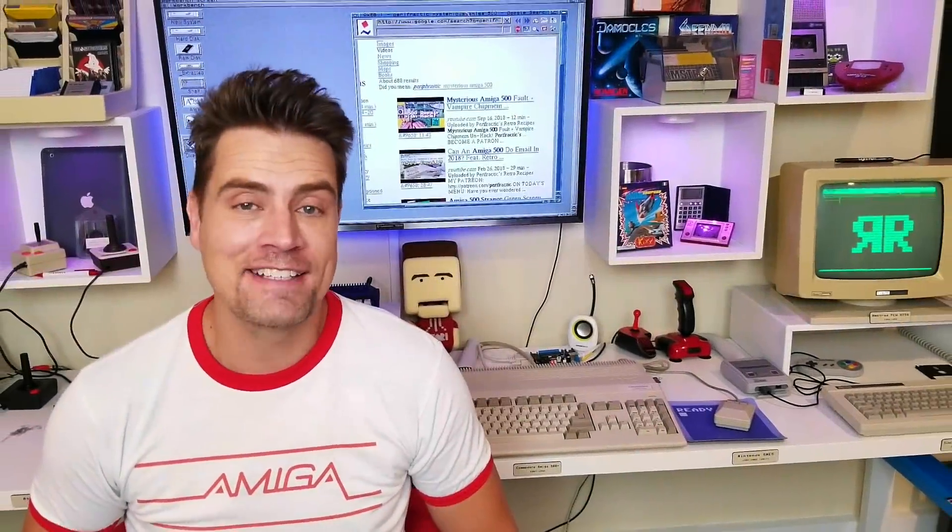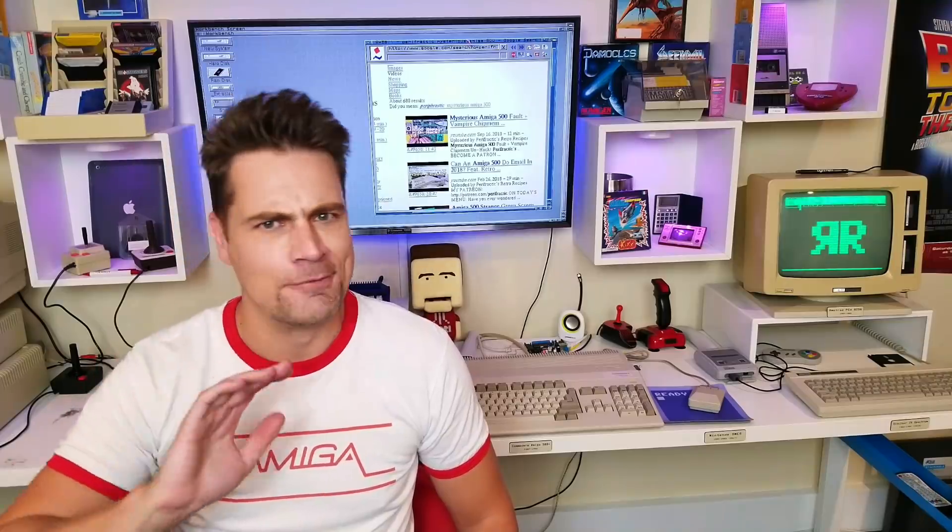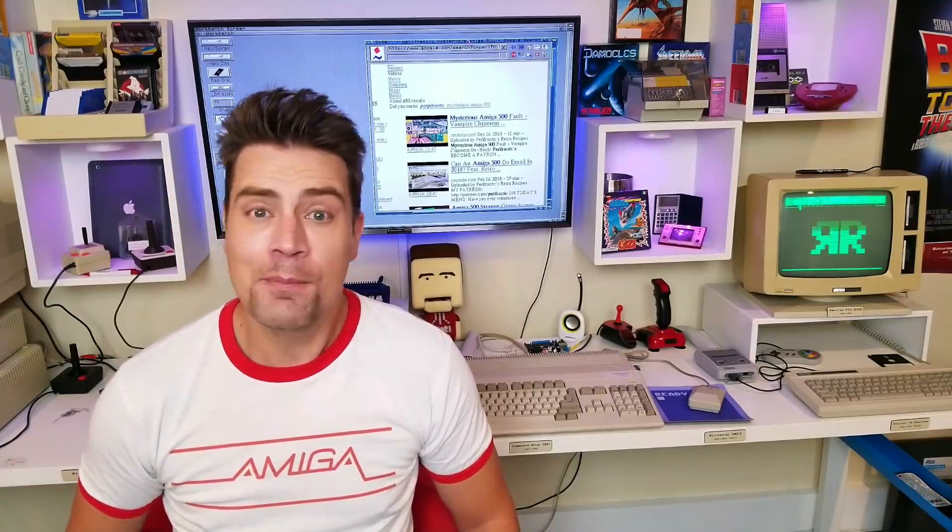Welcome. Hello, computer cooks. Welcome back to Retro Recipes — retro with a twist. Today the twist isn't Raspberry Pi or even Apple.